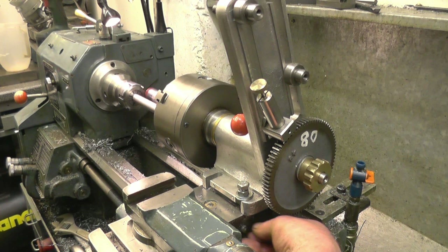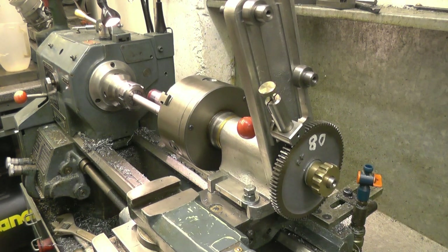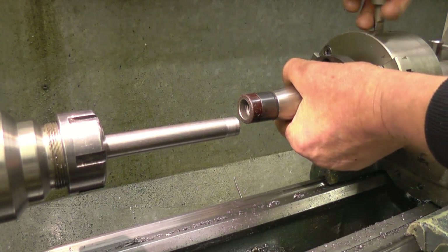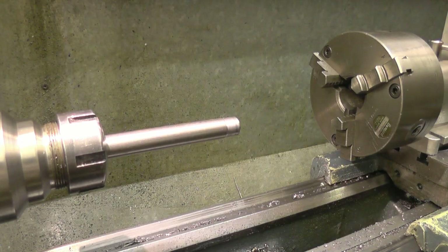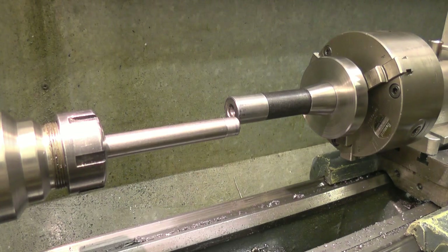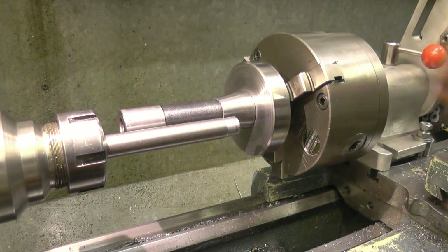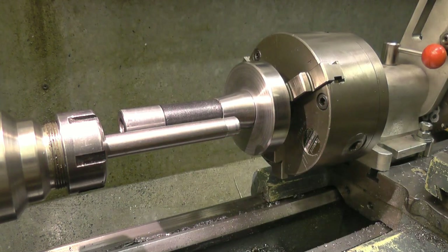What I'll do is nip the gibs up on the cross slide so that can't move. I've got it set up fairly tight anyway — it just takes a little nip and that'll lock it. Right, let's lock that up. I can take the original one out, put the drill in here, drill a hole, turn it round 20 teeth, drill that hole, and then I'm going to have my four holes.